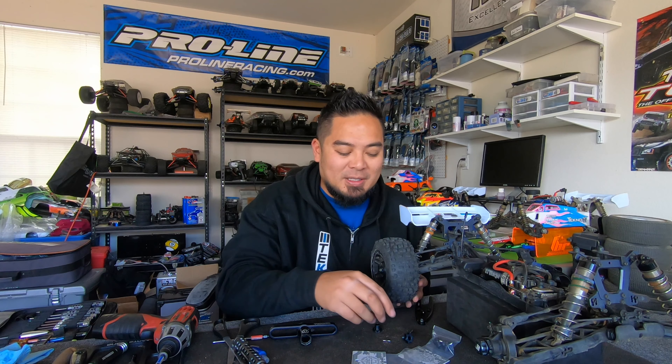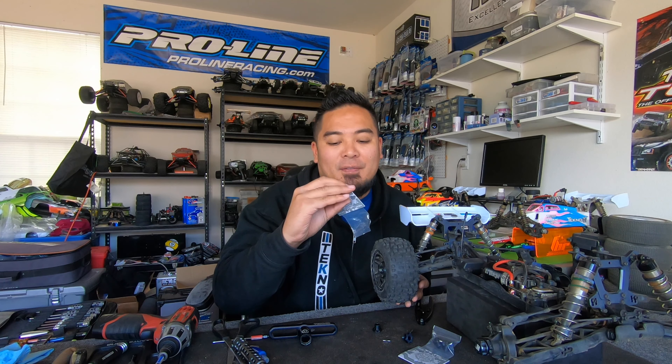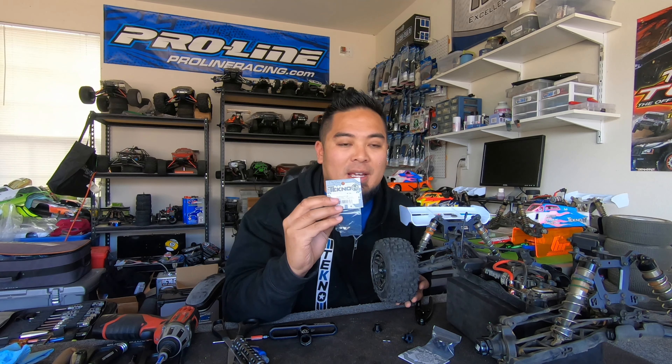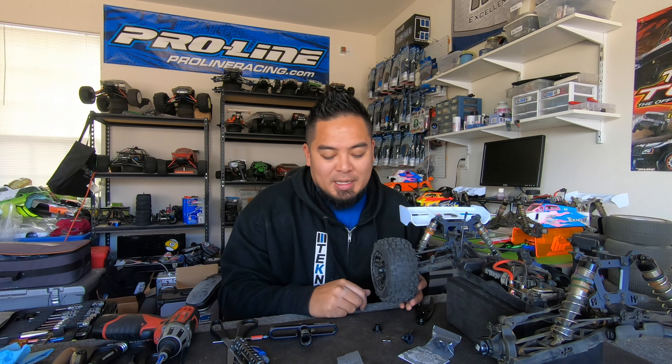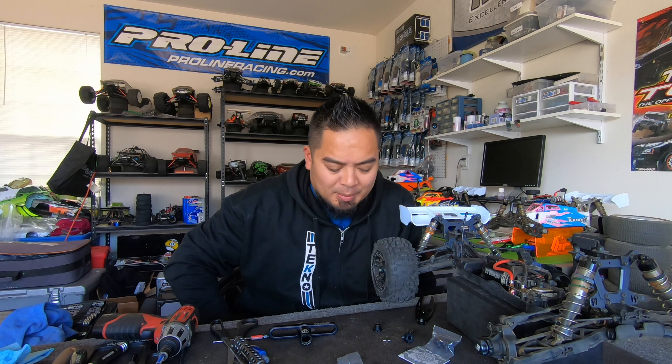If you have an AT48.3 and you decide to put monster truck tires or wheels on it and they don't fit, get these hexes. They're the TKR5071C — 17 millimeter plus two offset hexes that will allow you to run monster truck wheels on your AT48.3.